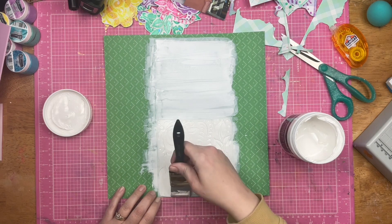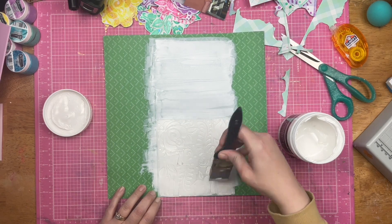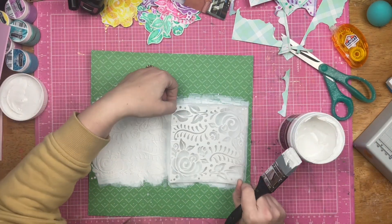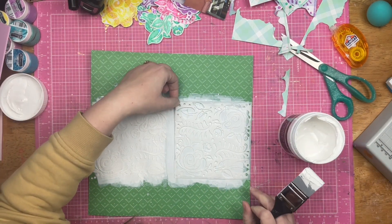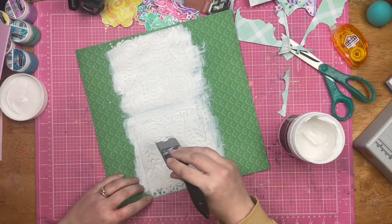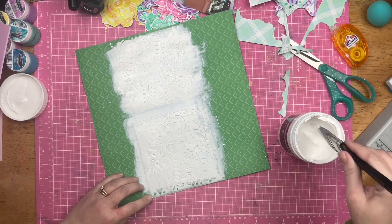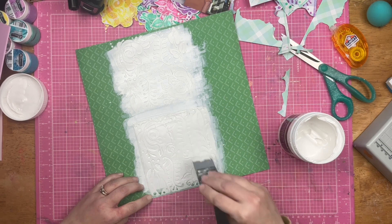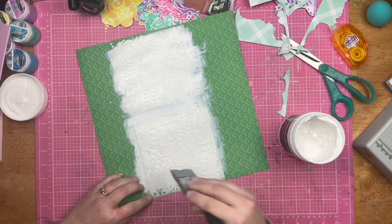I actually think color on top of color — same color on top of same color — does an amazing thing too. It's very pleasing. My only complaint about what I'm doing right now is I ended up covering up most of it.